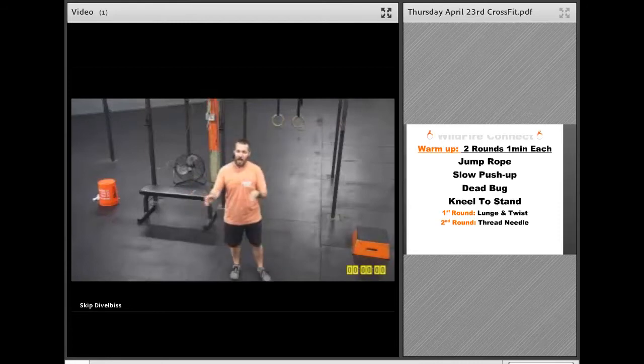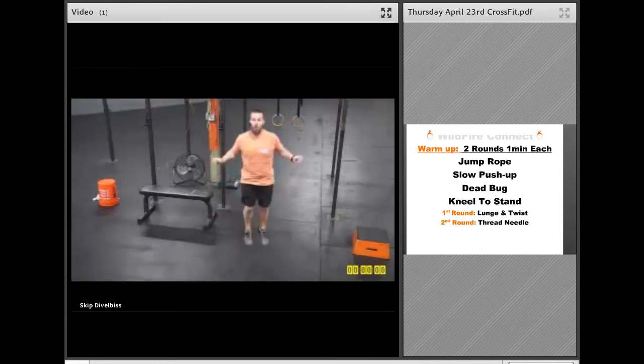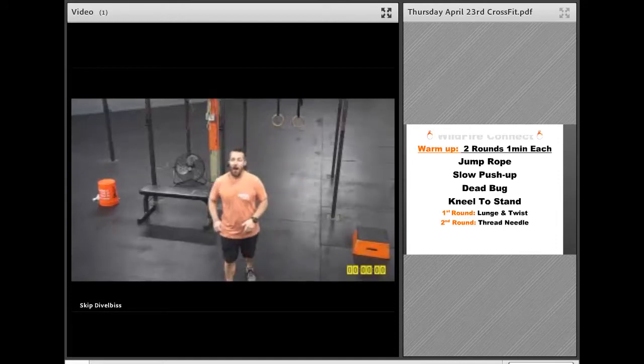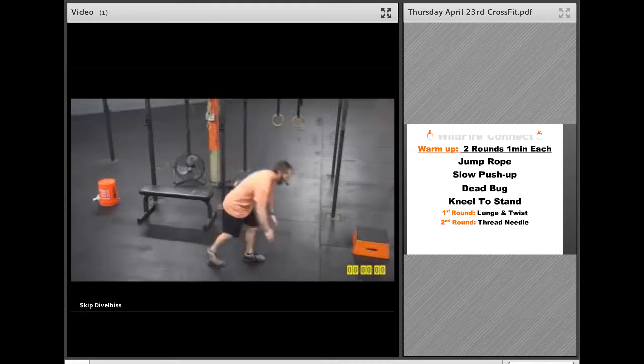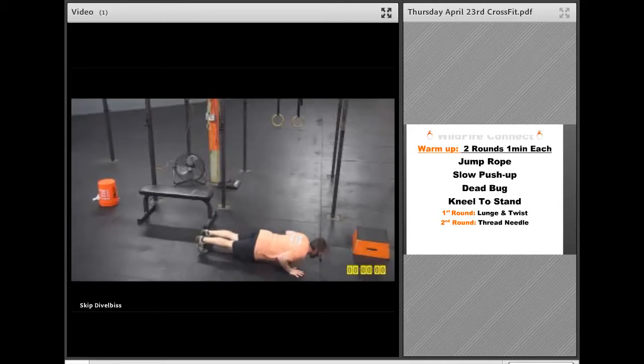If at the end of that minute you want to start adding in double-unders, either with the rope or without, you just get a little bit more power in that double spin each time. After that, you're going to get into that slow push-up, otherwise known as a three-second push-up. So get in that plank position: three, two, one, down, three, two, one, up.